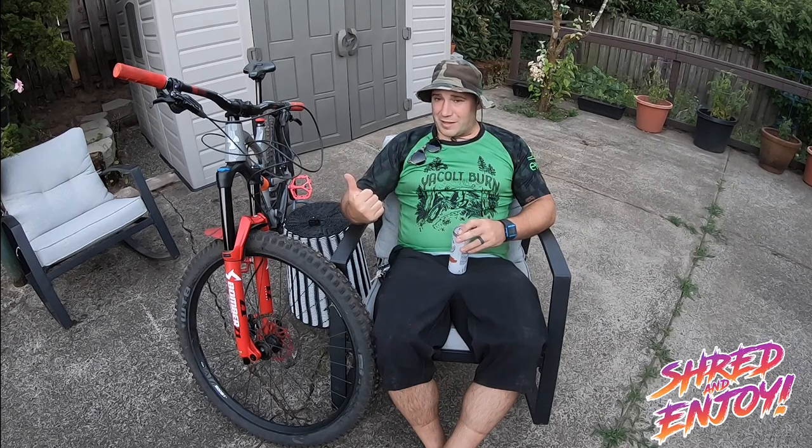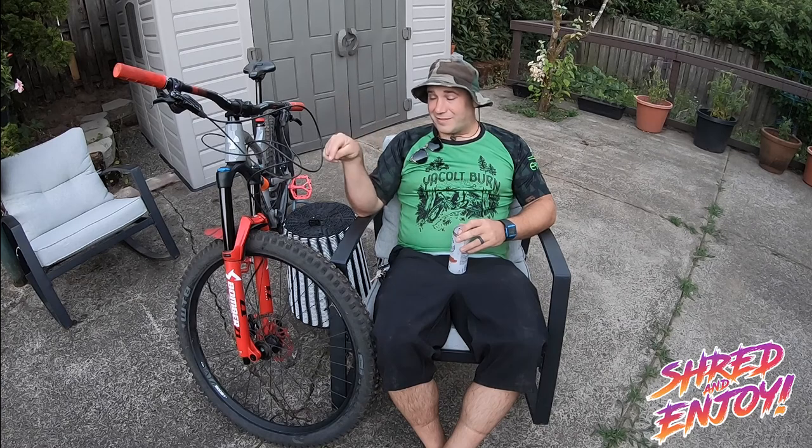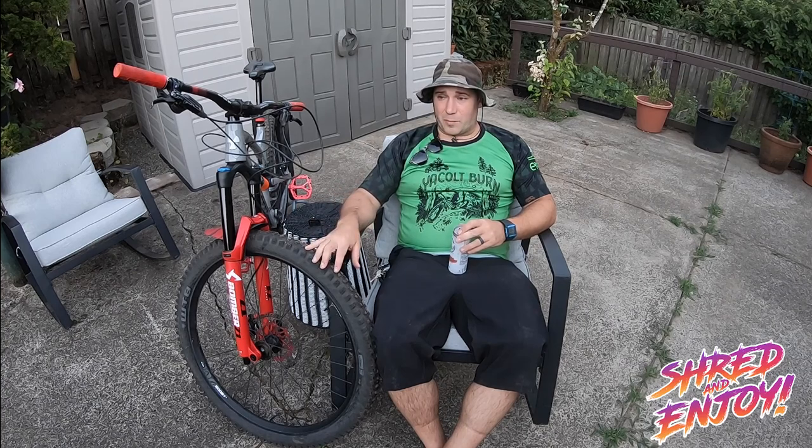So if you want coil out of the box — not from some other company — and you want high speed and low speed compression, and something that's actually a little stiffer than a Fox 36 supposedly, the Grip 2 Damper fits in this bike. And spoiler alert, since it's on the bike right now, it fits. We did it in the parking lot at Mount Hood Ski Bowl, and we'll show a little bit of video of that change.